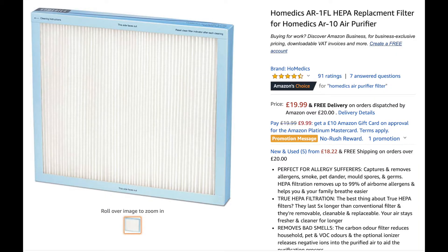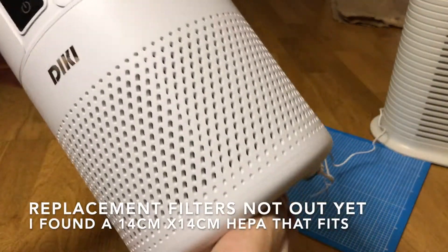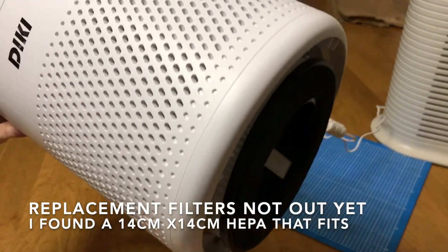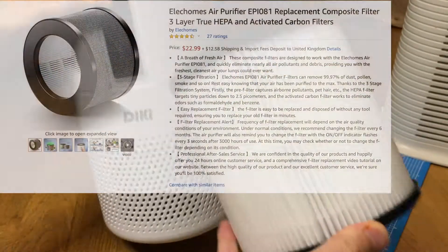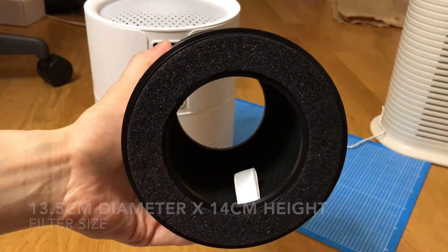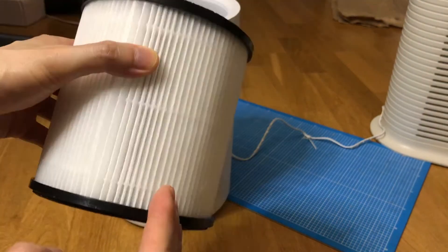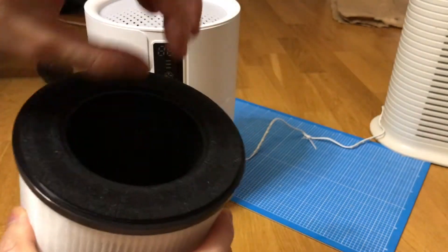Their filters are like $20 to replace. These filters are not out in the marketplace yet, but I heard they will be and they're going to be advertised for $20 to $25, which lasts for a year. The reason they can make it such a compact size is because they roll the filter into a cylinder shape and then place the fan here.